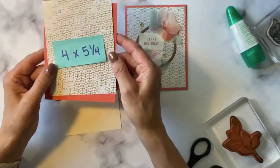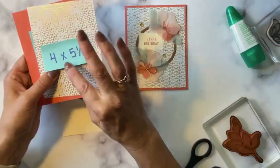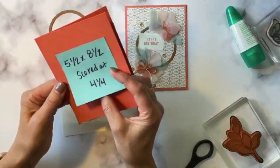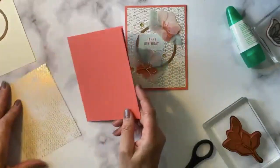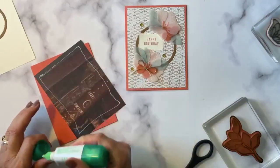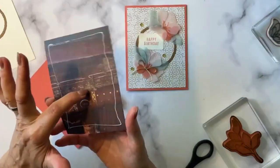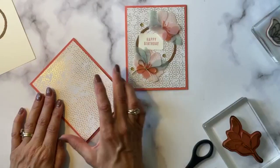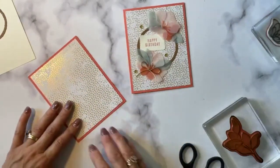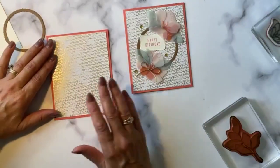I did go ahead and stamp in Calypso Coral because that will match the card base I'm using — I did pre-stamp that. I'm going to take the smaller of the two circle die cuts and add a little ring of glue around the smaller circle. Then I'll add the really pretty sequins at the end when I do the front panel. Speaking of the front panel, we're going to get started on that — that's the All About Autumn 6x6 specialty paper, cut down to four by five and a quarter, putting it on a card base that's 5½ by 8½, scored at 4¼.